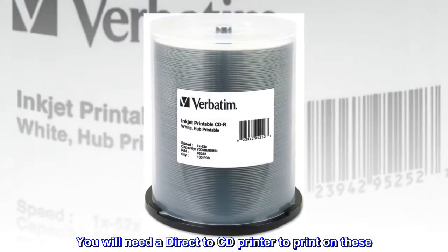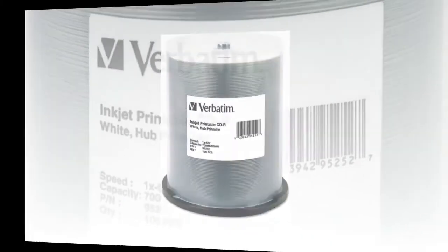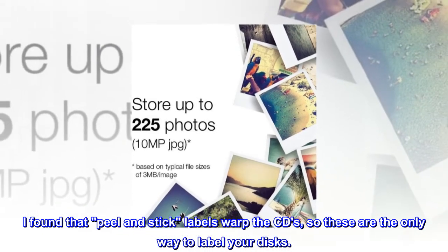You will need a direct-to-CD printer to print on these. I found that peel and stick labels warp the CDs, so these are the only way to label your discs.